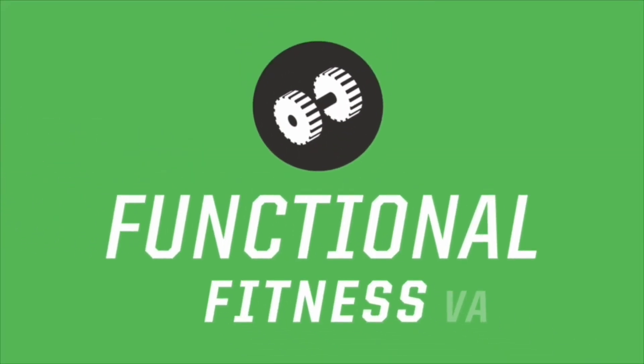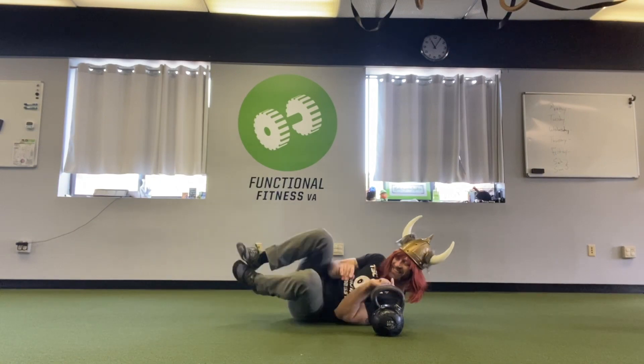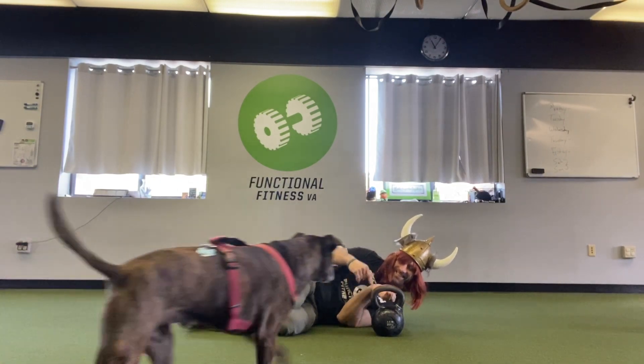What's up everybody, it's Kayvon from Functional Fitness VA and today we're going to take a quick look at the Turkish getup. I'll be wearing my Viking getup for it, but gotta have some fun with it.